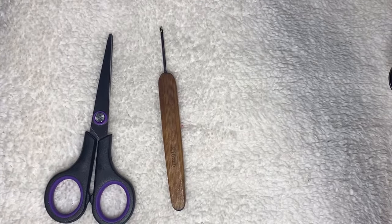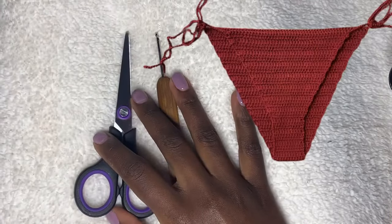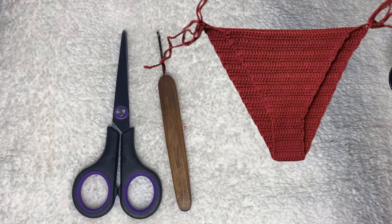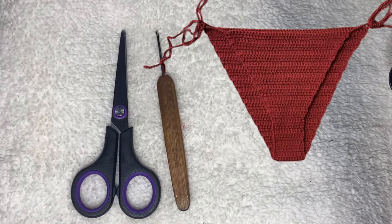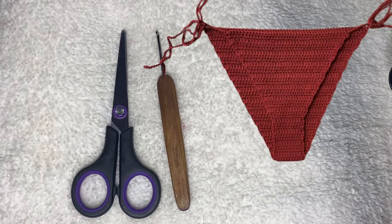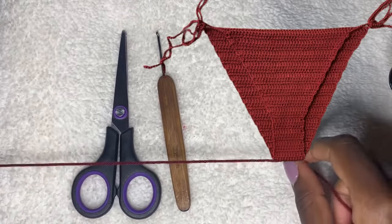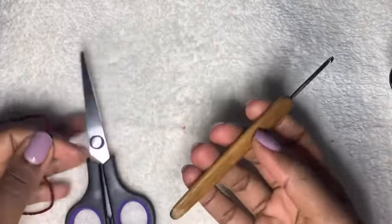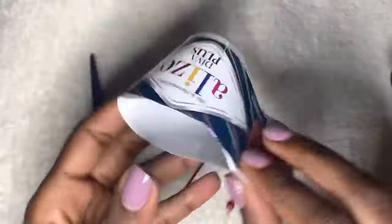Hi everyone, welcome back to my YouTube channel. My name is Shila. In today's video we're going to be learning how to make a very basic bikini bottom. I'm very sorry for the delay — I've been super busy with photo shoots and got a cold during the week and couldn't speak clearly, so I decided to postpone this tutorial a bit. Now I'm in better shape and I can bring you the tutorial.